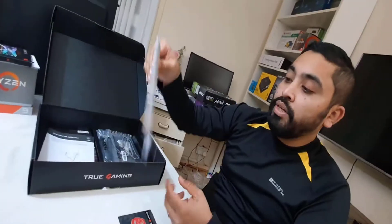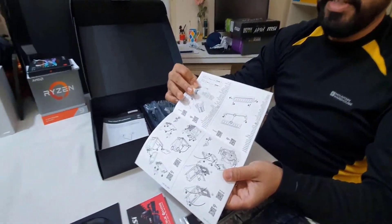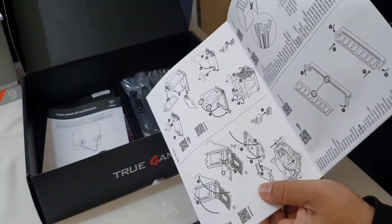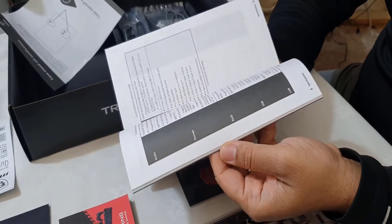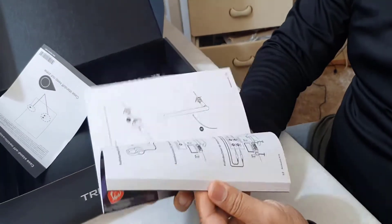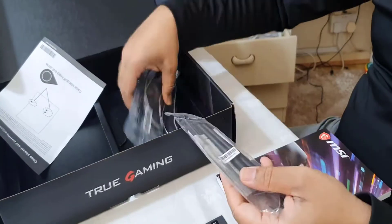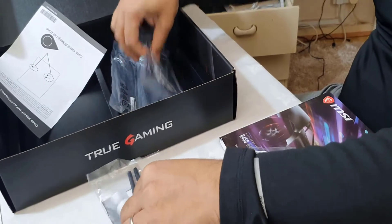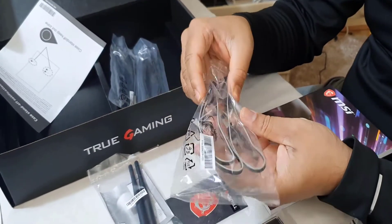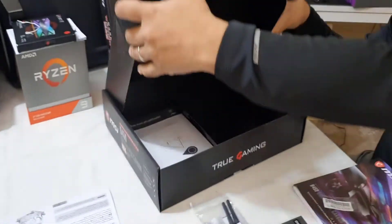Also included is a quick installation guide with lots of illustrations showing how to install everything, which is very handy especially for connecting power and front panel connectors. There's also the full manual — the bible for this motherboard — covering everything in detail, great for first-time PC builders. Finally, there are two Wi-Fi antennas, an RGB connector cable, and a SATA cable.